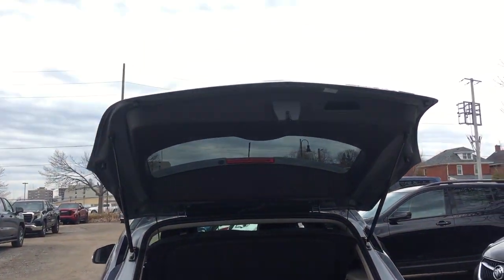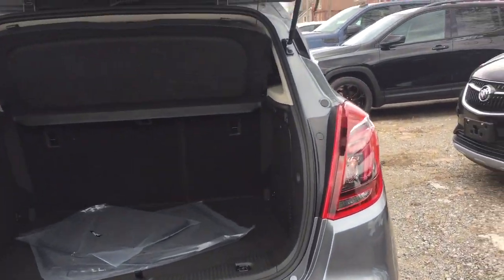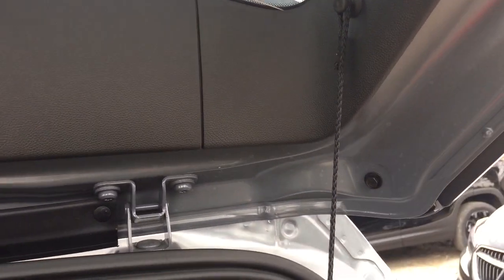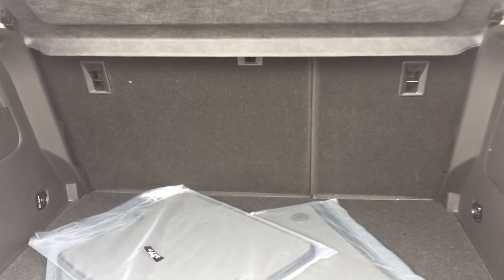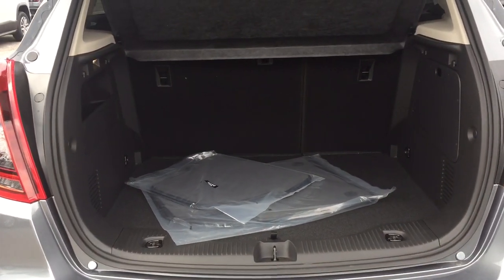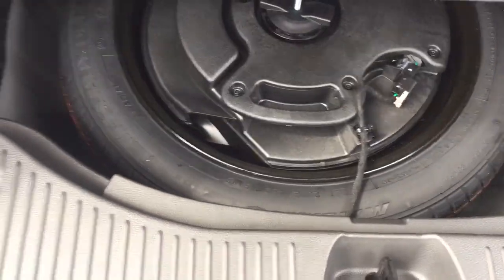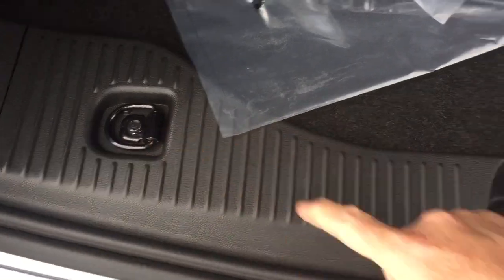You just lift that hatch up by pressing the button and giving it a little lift. A removable cargo cover makes things very easy to handle — you can pop it out quite easily and store it away if you're going to fold those seats down and put something larger in the back. Flip and fold seating is 60-40. There are carpeted floor mats here as well, a full-size spare tire below, and tie-downs on both sides.